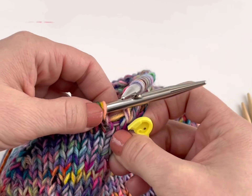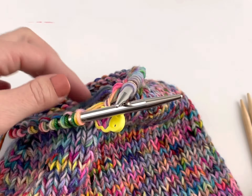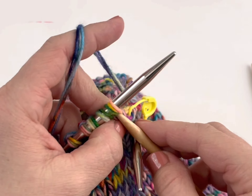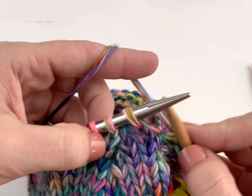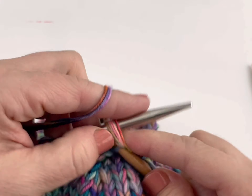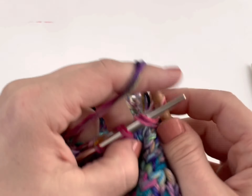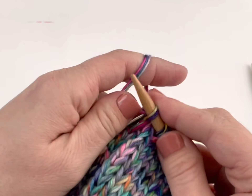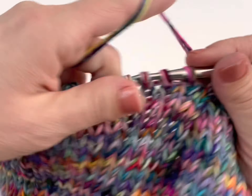My first step is to take off my stitch marker and I'm putting it in the fabric right where my first needle is going to start knitting. I've grabbed my first empty double-pointed needle in my right hand and I'm going to begin working my row onto that needle — working about a third of my stitches. In this case I have six decrease lines, so I'm working two of those decrease portions onto my needle. It doesn't have to be exactly a third on each needle. So I've worked one third of my stitches onto that first needle.